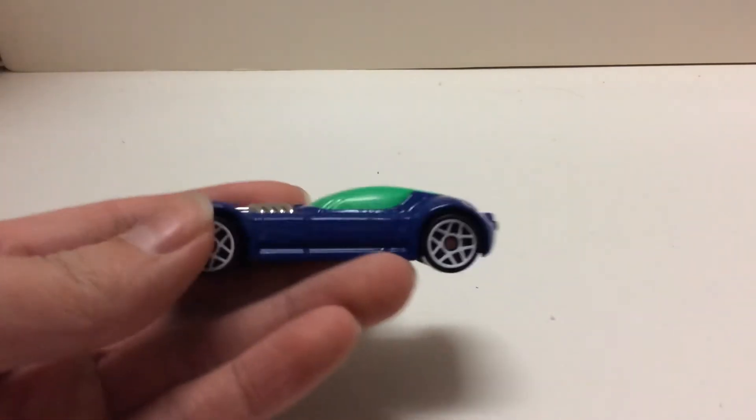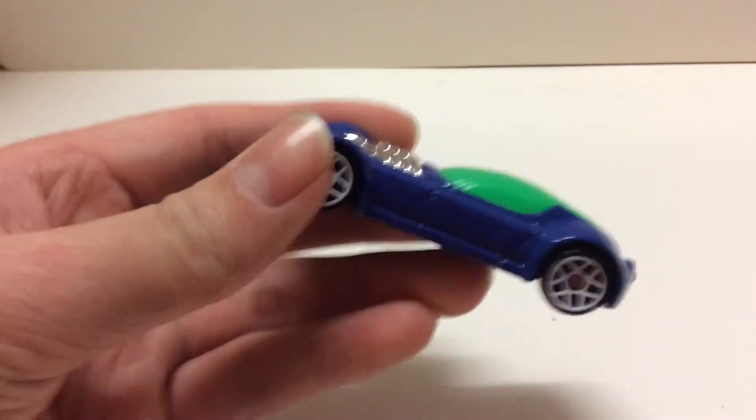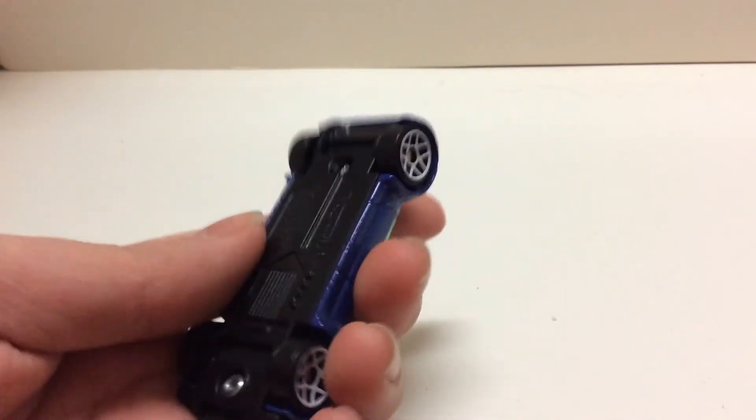Let's take a look at the car itself. Normally it has some green windows, a chrome engine, blue paint — the blue part is actually metal, and the base is plastic.